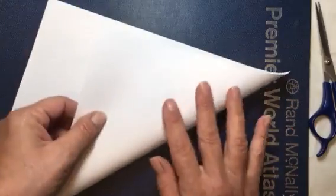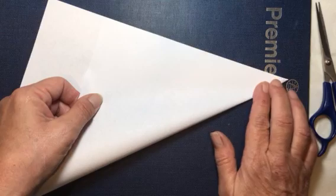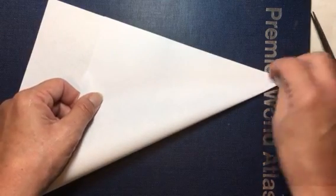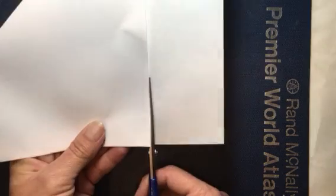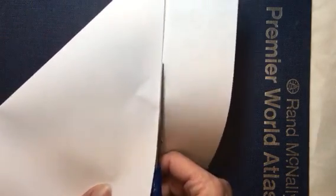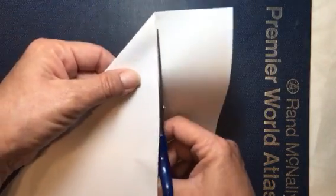We're going to start with an 8½ by 11 standard sheet of paper. I'm going to fold it up to the corner so that we can cut out a square. The biggest thing is just to try and get it folded as close as you can corner to corner, and then we're just going to cut off the extra piece so that we will have a square that is 8½ by 8½.